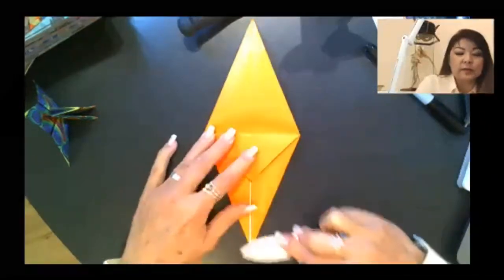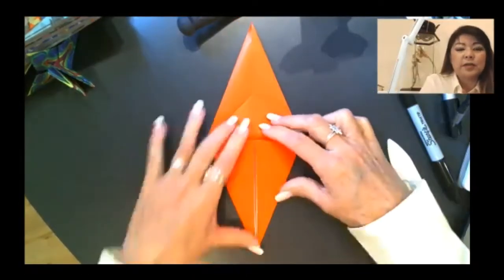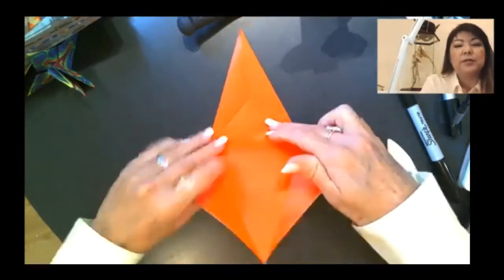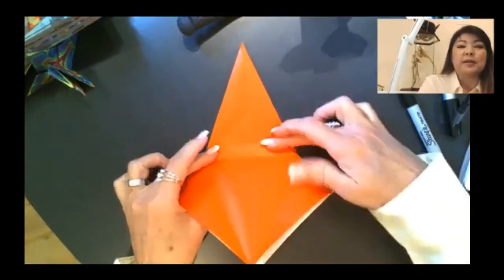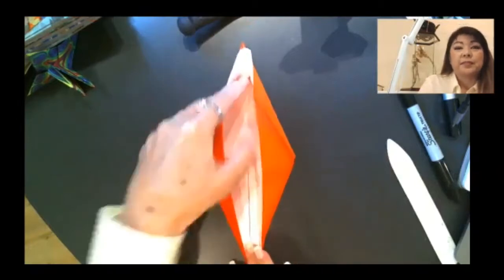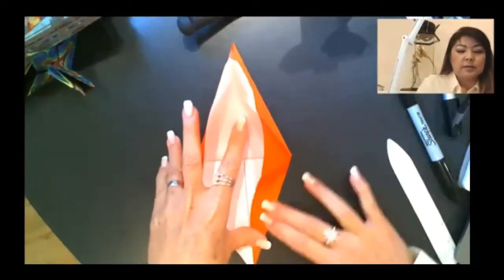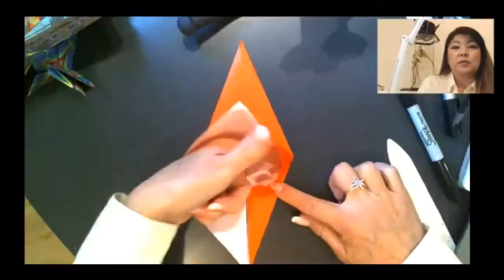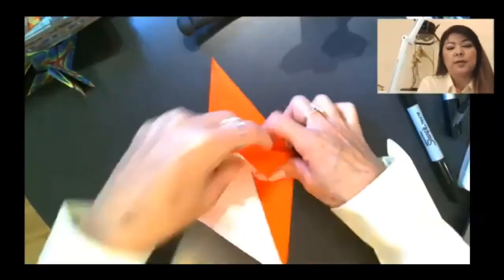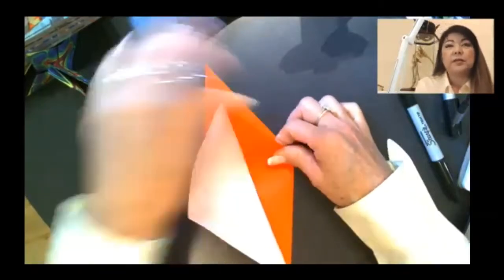That's your ice cream cone. This triangle is our ice cream, so take that triangle and fold it down. Use your creasing tool here to make sure that — because you're reversing the direction of the folds we made on the other side — you give it a nice nudge all the way around. Unfold the ice cream, unfold the cone. Peel off the top layer of paper, keeping that ice cream flat. Stretch the paper out and bring the sides in, starting from the bottom.